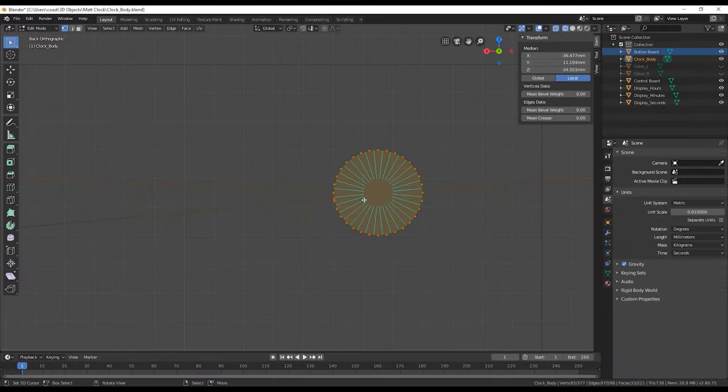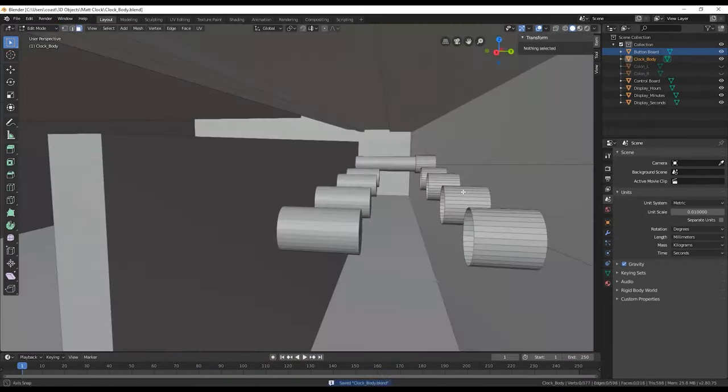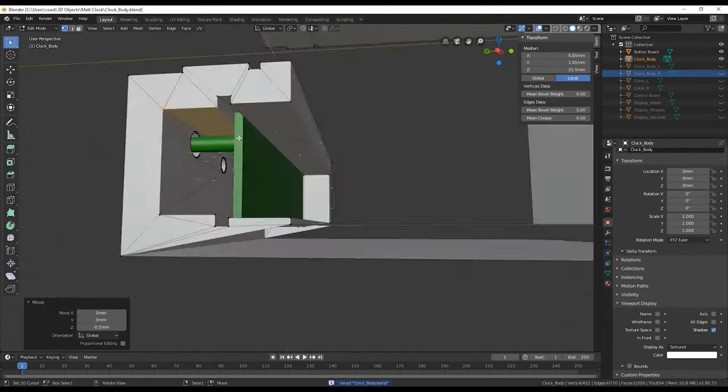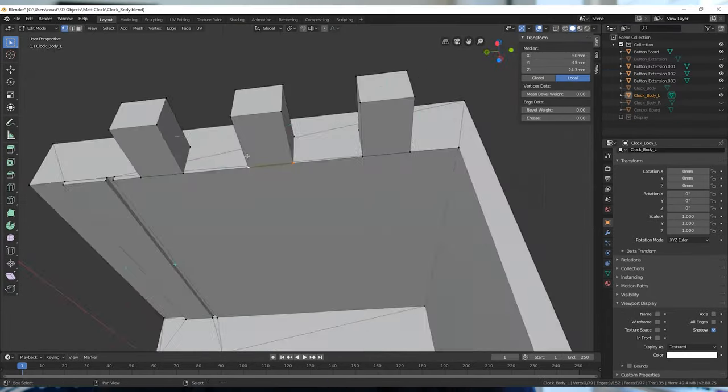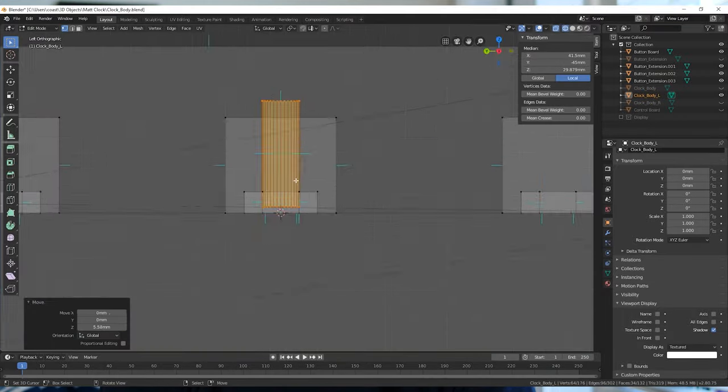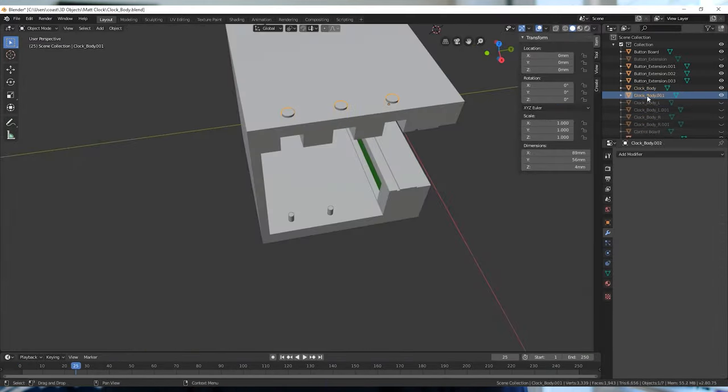I figured I could do all the programming once I got the electronics finished, so the next thing I did was open Blender to design the body of the clock. I decided to 3D print the entire case in three parts because it was just too big to print all at once on my tiny printer.